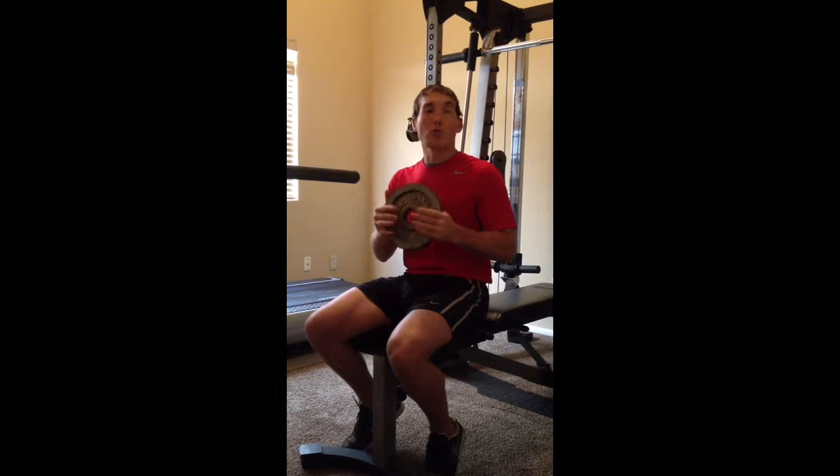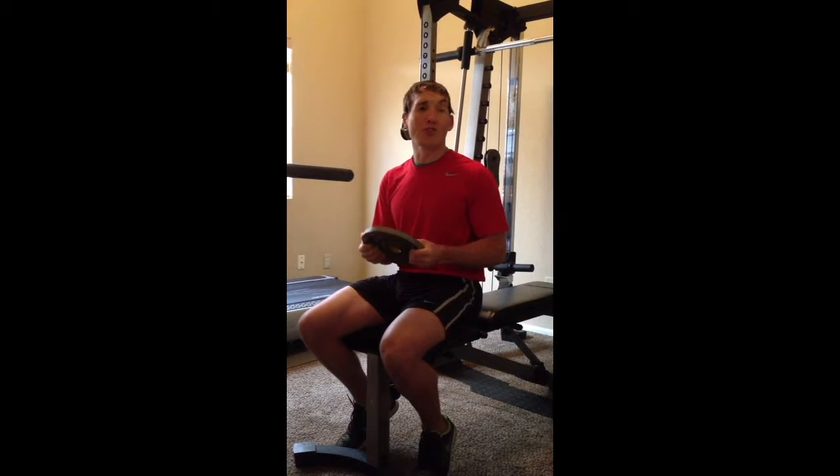Hey everybody, Tanner Gears here with Absolutely Lean System and AbsolutelyLean.com, coming at you with another core focused exercise that you can throw into your routine. This one's called Russian Twist.